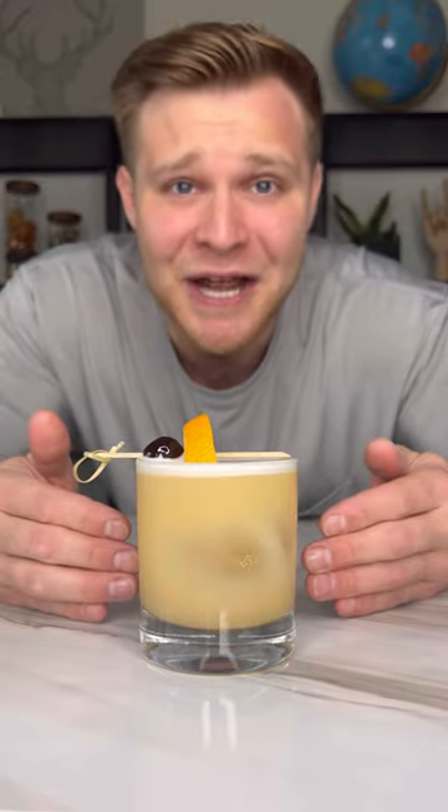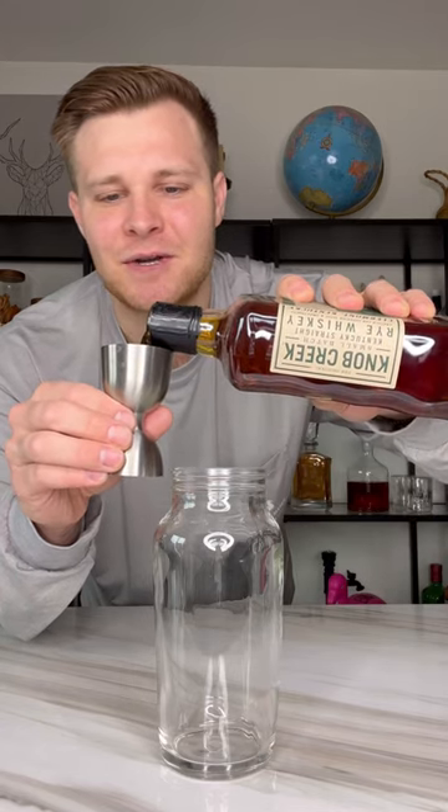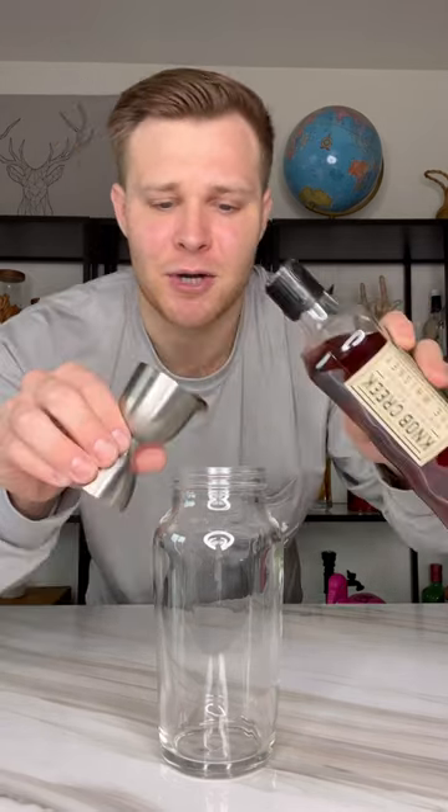This drink is for people that want protein and alcohol at the same time — a whiskey sour. Let me show you how to make it. Add in two ounces of rye whiskey to our shaker. You can also use bourbon if you prefer.